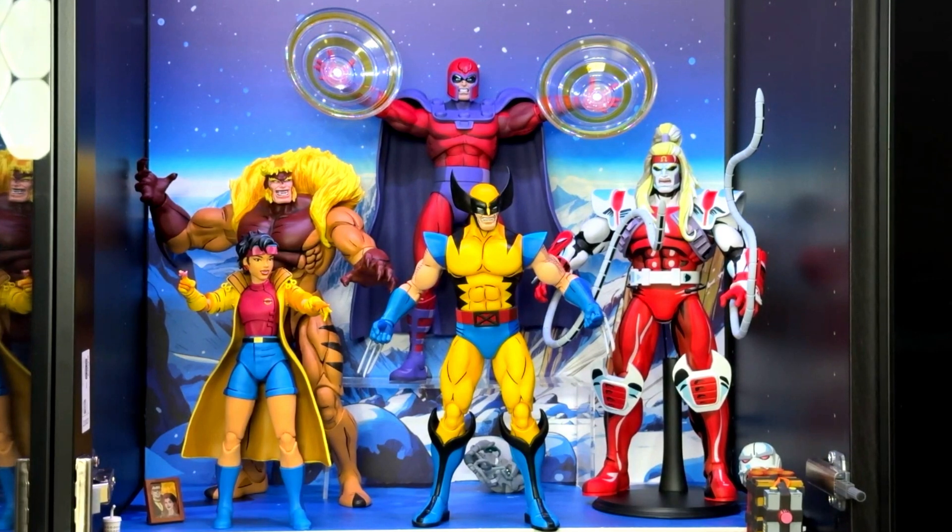That's it for the Mondo line at the moment — waiting for Gambit and Rogue to arrive. I haven't ordered Cyclops yet; I wanted the exclusive one but it's sold out. Wolverine's there in the middle — he's the glue that binds them. Next up we might move on to another theme, something from the 80s. Thanks again, speak soon — cheers!